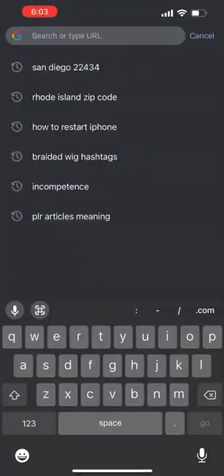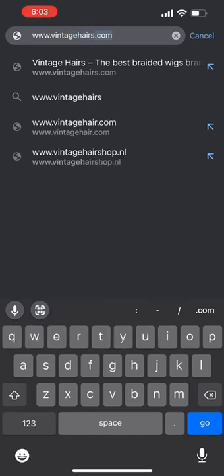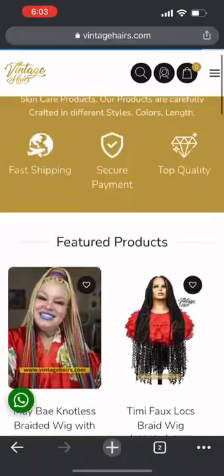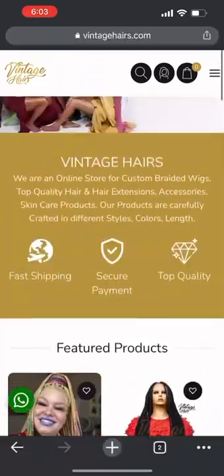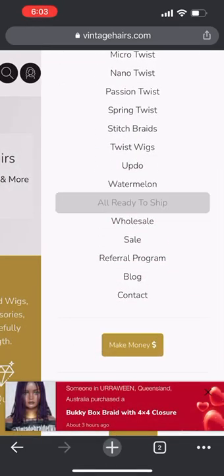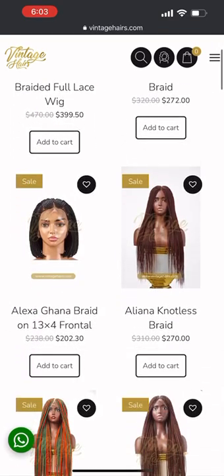Hey guys, just a quick one here. I want to show you how you can order on vintages.com. Go to your browser and key in www.vintages.com, let it load for a bit. You'll land on the landing page and you click on the hamburger menu by the side.